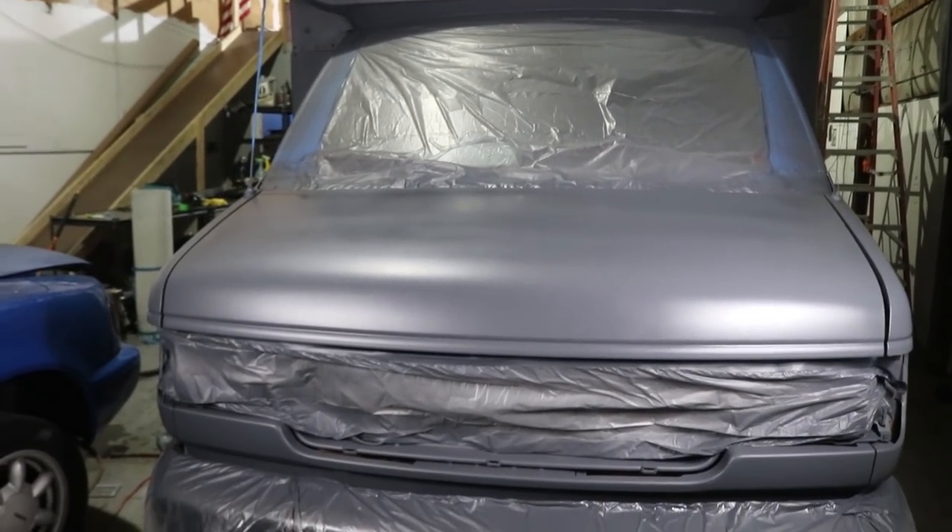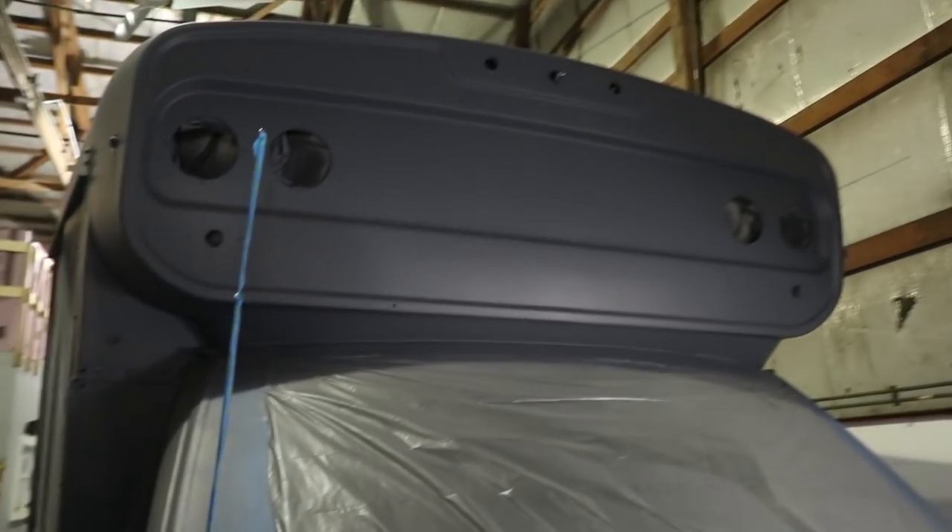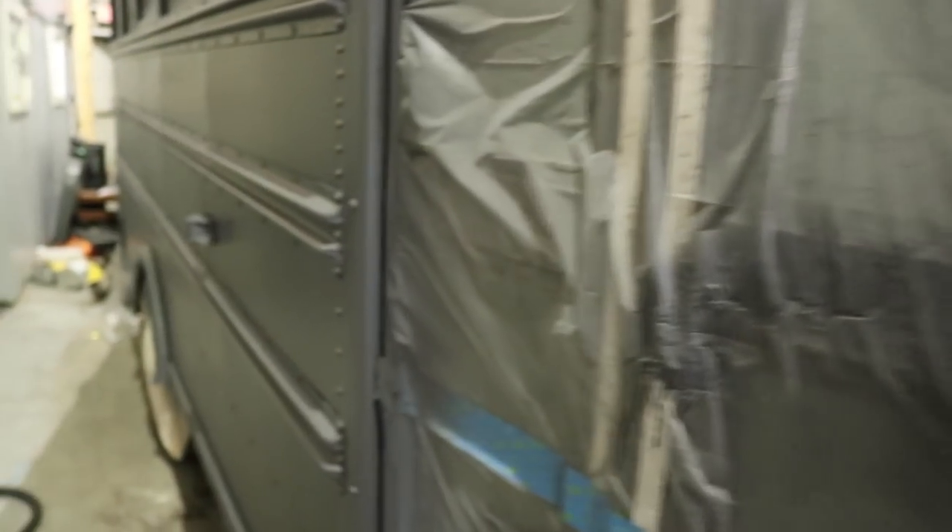That's it for tonight, ladies and gentlemen. The base coat is completely done. Everything is all good — it's looking freaking awesome. It is 2:41 a.m. and I am so exhausted. Tomorrow morning we'll get some shots of the bus and talk about some things. I started at like 7 p.m., so I wasn't here all day, but I'm really tired, so I'm going to go to bed.